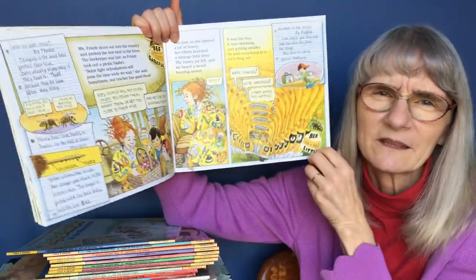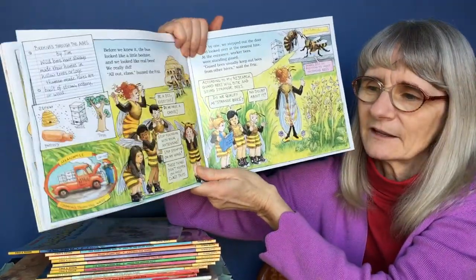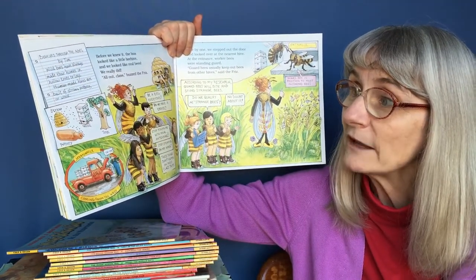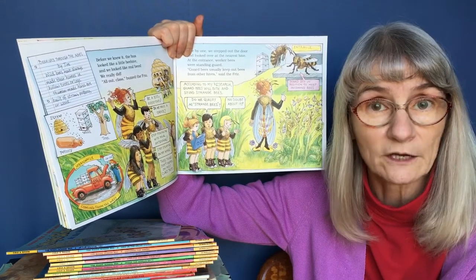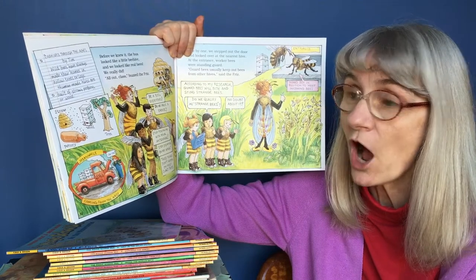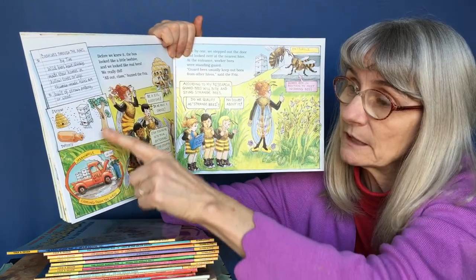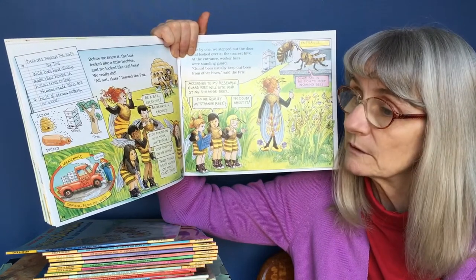There's so many things on these pages. Bruce Deegan put so many different things into his pictures. Beehives Through the Ages by Tim: wild bees have always made their homes in hollow trees or logs. Human-made hives are built of straw, pottery, or wood. There's a pottery beehive, a straw beehive, and a wood beehive, but there's also a tree — that's the original way that bees would be housed.